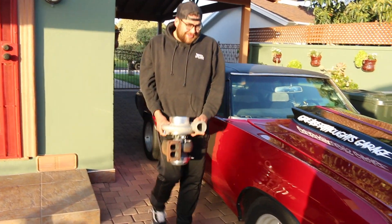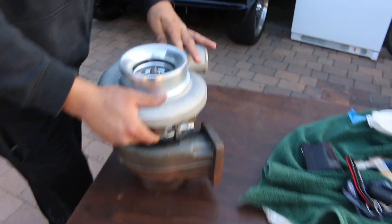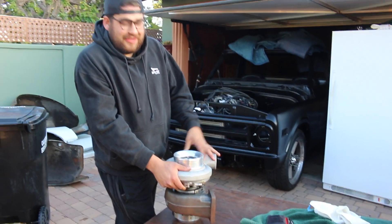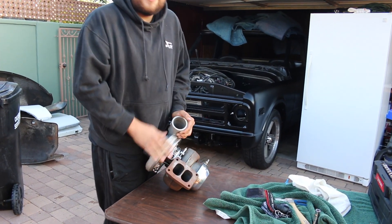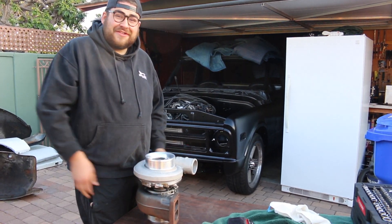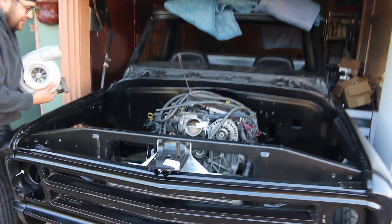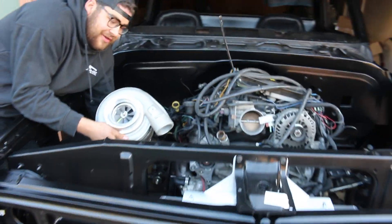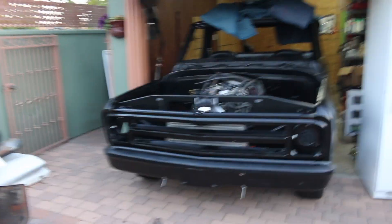Hopefully we get this thing going in a couple months - rolling and doing burnouts, just having fun. I got the turbo - this thing is so goddamn heavy. It's an 80 millimeter T6 turbo. I bought it off my buddy for a good deal - happy with it. Should make some big power.